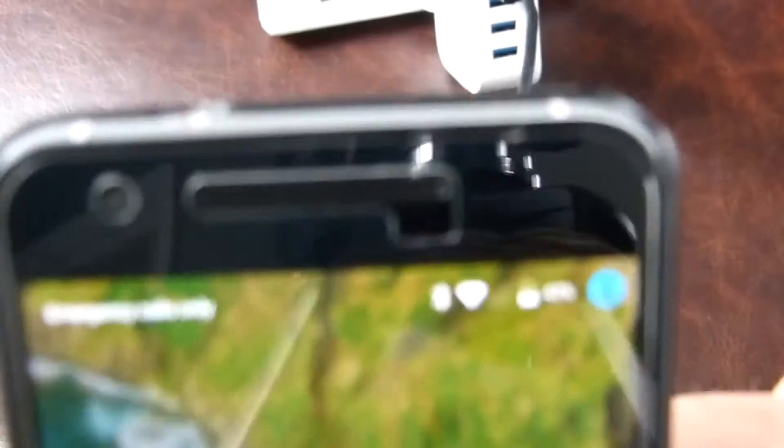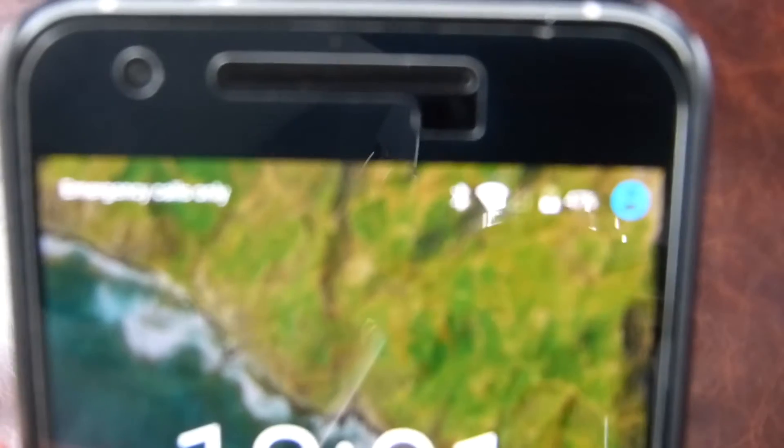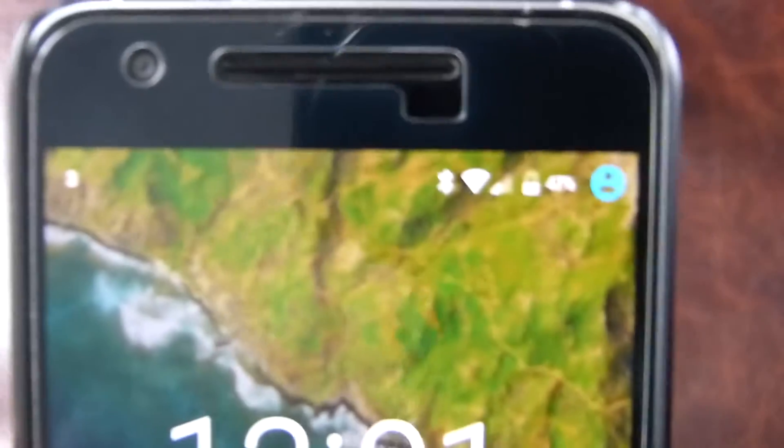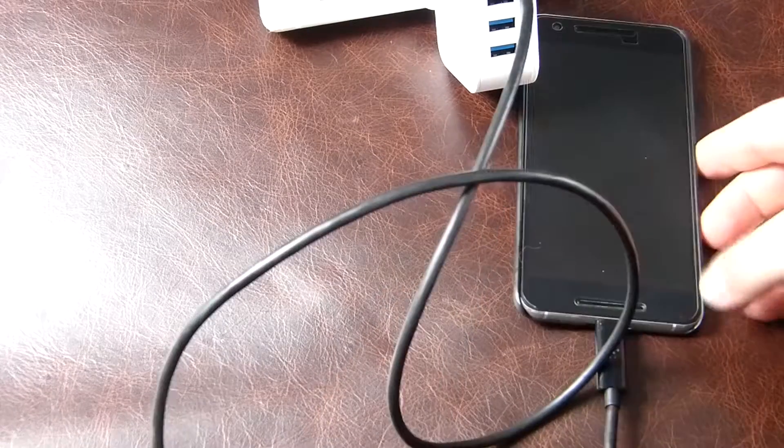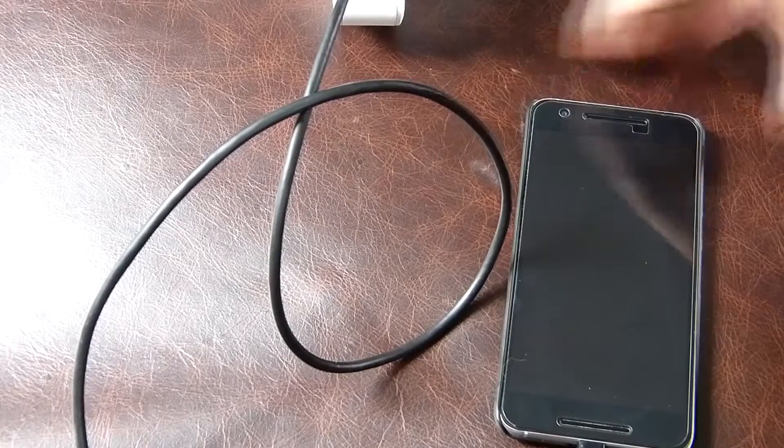We've got it plugged in at 10:01, and we're just going to leave it for a while and see how much of a charge we get after a certain interval.